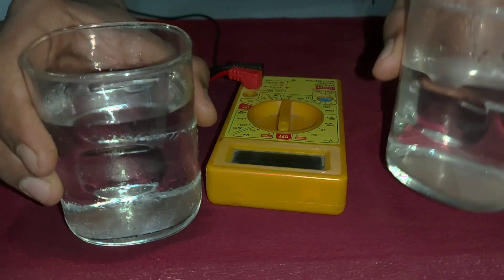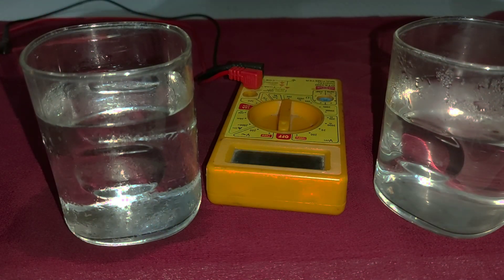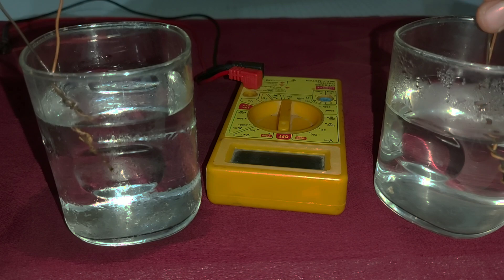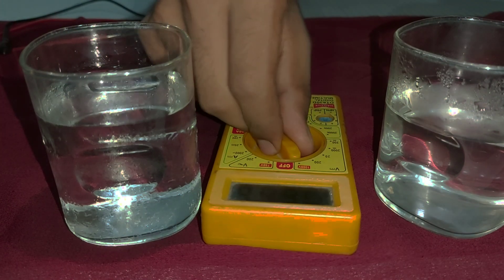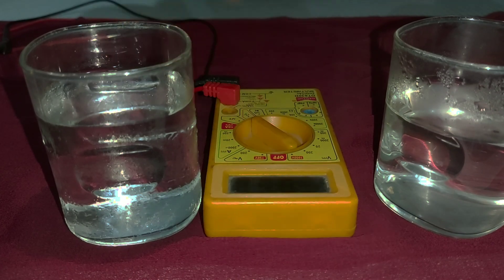Then take the wires as shown, and put both connected wire ends into both glasses. Then turn on the multimeter and set it to DC voltage. Connect both wire ends with the multimeter.